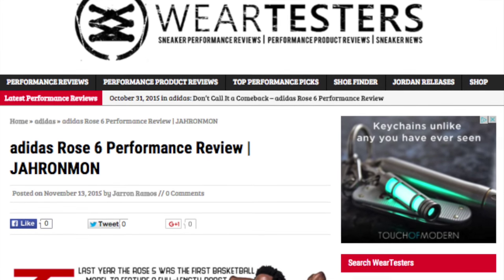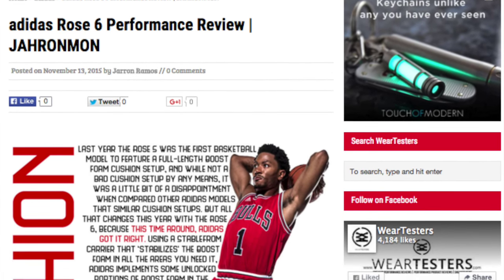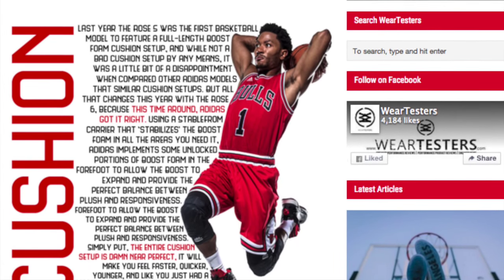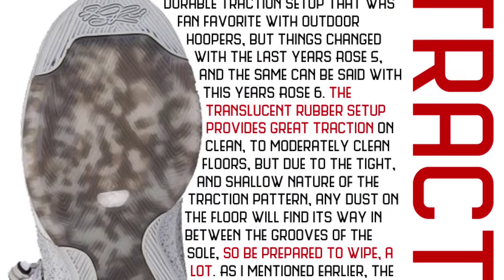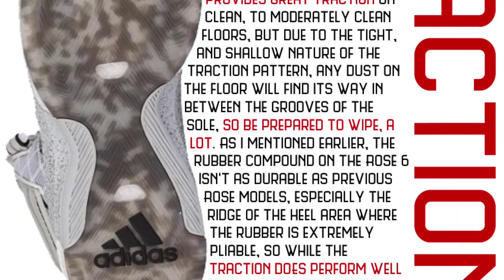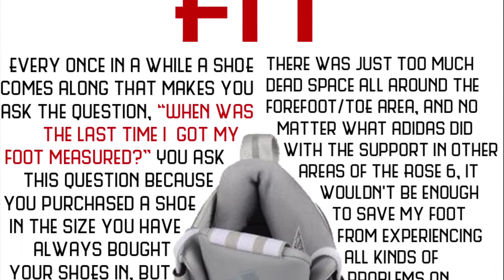Hey guys, it's Jaren. I just wanted to let you know you can check out my full written performance review of the Rose 6 over at weartesters.com. There are a lot of cool graphics that I designed myself. I worked really hard on it and it would mean a lot to me if you went to go check it out. You can click anywhere on the screen here or the link in the description box.